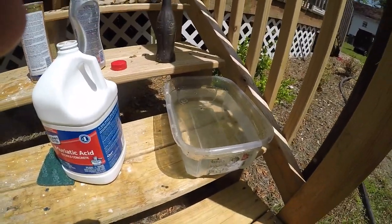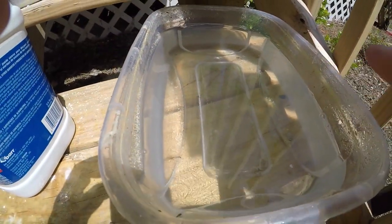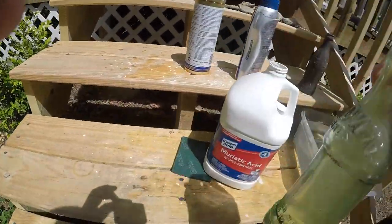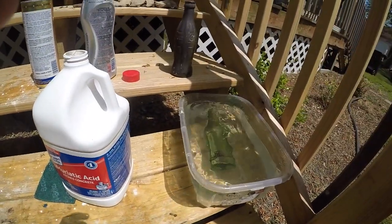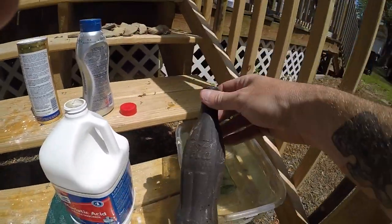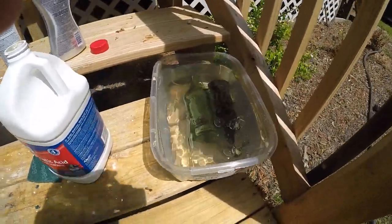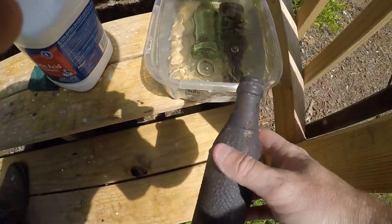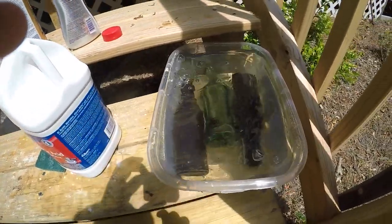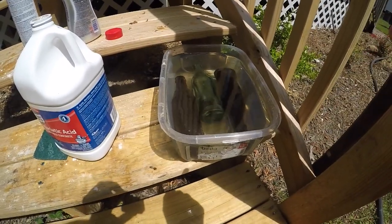If you look down in there you can see it looks like the water's moving — that's the acid neutralizing in the water. What we're going to do is take the bottle and put it down in the water. Don't touch it because it will still burn you even when diluted. I'm going to drop this big, dark-stained Coke bottle in there, and one more. We're going to let these soak for about an hour and a half to two hours and then come back and see what they look like.